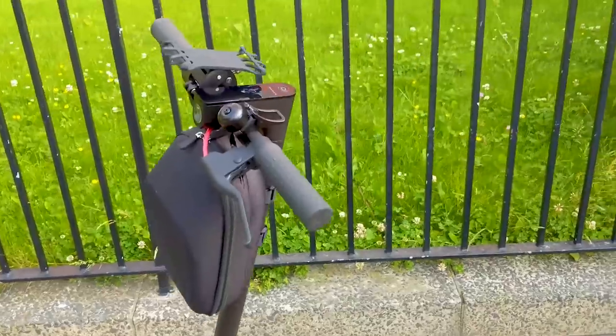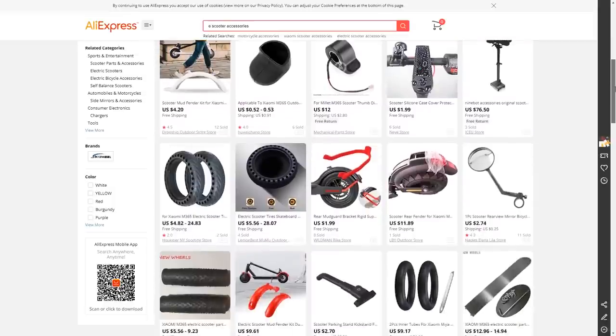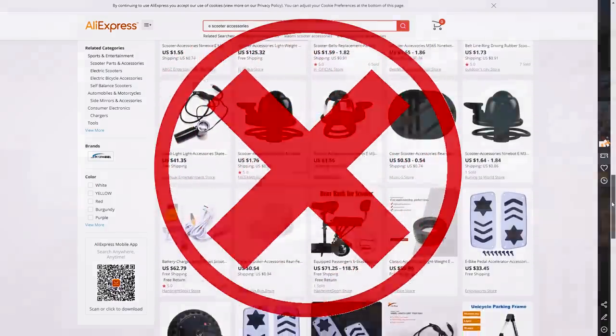Now that I've had this Xiaomi M365 Pro for a few months, it's given me plenty of time to check out a whole range of accessories for the scooter. Some are absolutely amazing, some are just cheap Chinese tat which I wouldn't waste your time with — they'll just fall apart, dangerous, and not worth the money regardless of how cheap they are.